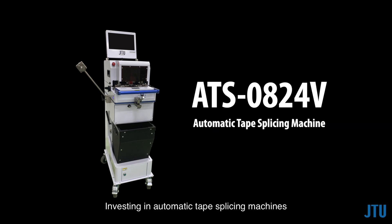Investing in automatic tape splicing machines not only resolves the challenges associated with manual splicing, but also contributes to enhanced production outcomes, reduced downtime, and improved overall operational efficiency. I think it is worth it — what do you think?